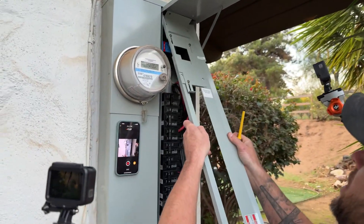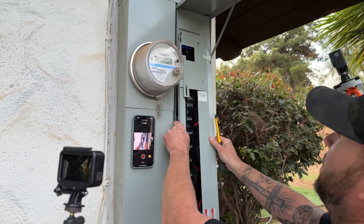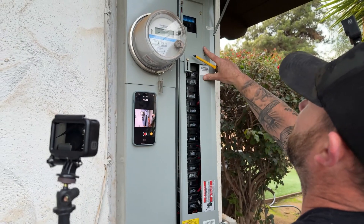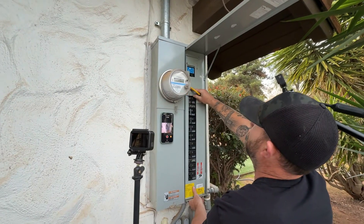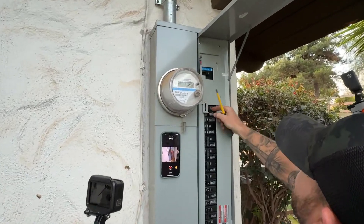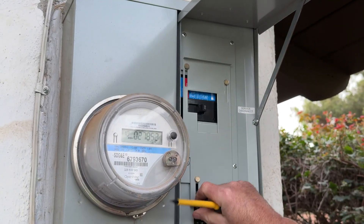Let's go ahead and give our interlock a quick test here and make sure everything is going to work as it's supposed to. Looks like everything is fitting perfect - can't move this breaker if that's on, and vice versa.